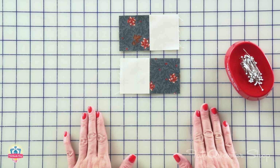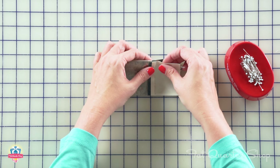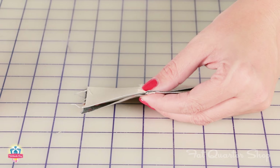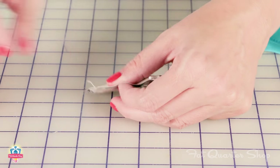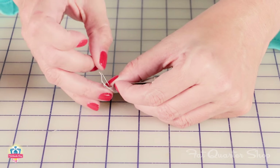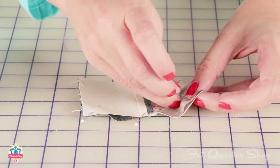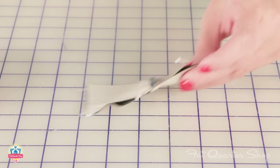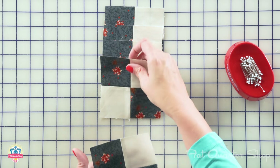Now we're going to complete our four-patch. You're going to place two units right sides together and pin right at the intersection first. I really like to pin for accuracy, so I'm going to also pin at the end and the beginning. Then stitch with a quarter inch seam allowance, press those open, and you're going to make five four-patches.